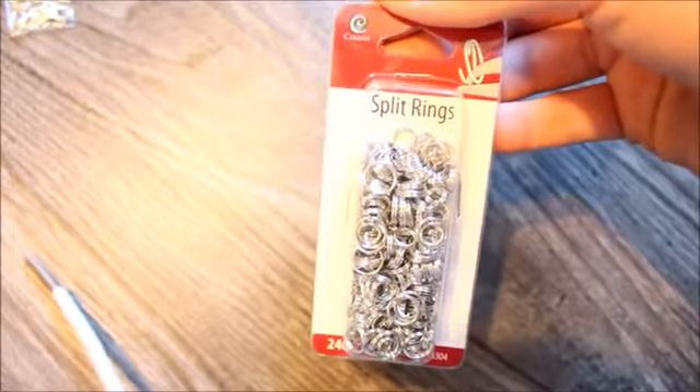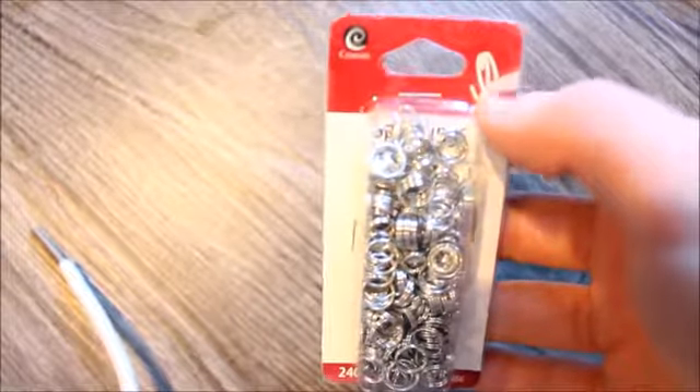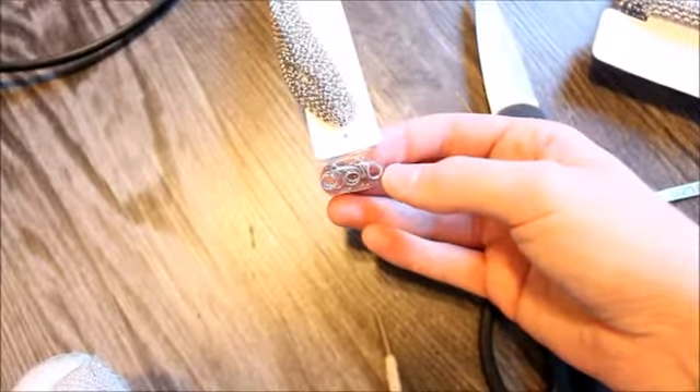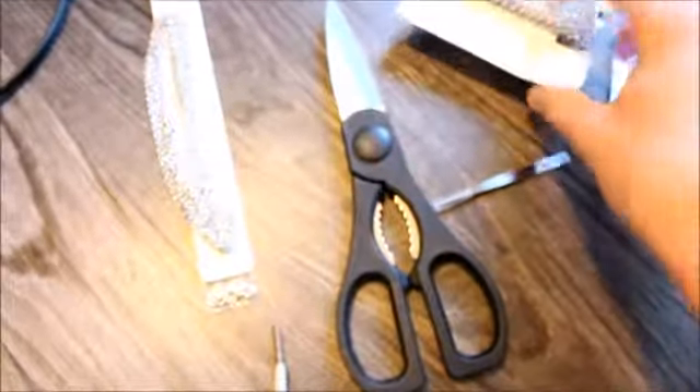And then I got these split rings. You can get jump rings where they come together in the middle and you can pull them apart with pliers, but these I feel like would be a little bit more effective because the overlap is thicker, so it'd be harder to split them apart. Then tweezers, scissors, and I got this chain because I was going to use it as the neck part, but I think I'm going to trim it and use one of these as a neck piece. In here I have lobster claws, so you definitely need those to attach the back. They're like $2 at Walmart, so this all together was like $5.